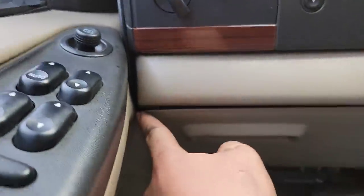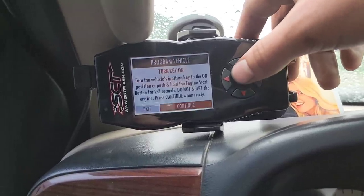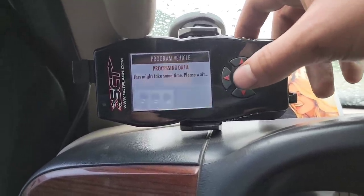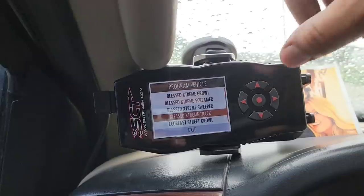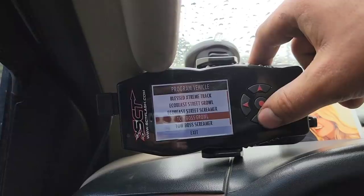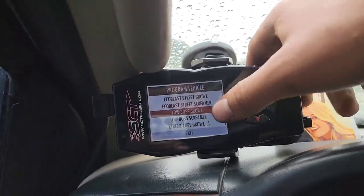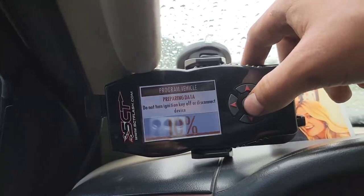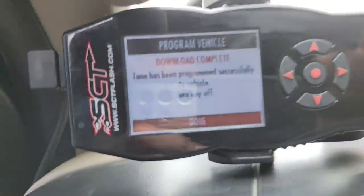Once you've got your tunes on your X4, you gotta plug her in. I ran mine down through here, underneath this little panel and up into the cab. Turn the key on, select 'Program Vehicle,' continue — keys on — and you've got all your tunes right there. Now since we're towing a trailer, if you're gonna tow anything you're gonna want to go to Tow Boss: Growl or Screamer. I like Growl. Put her in, it prepares the data, and your download is complete. Turn key off, hit done, and you're good to go.